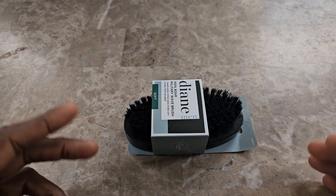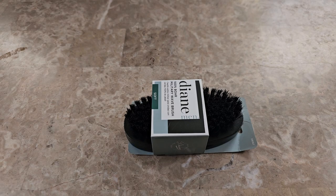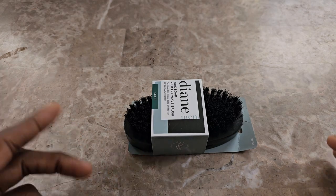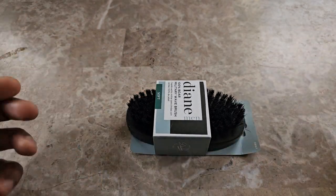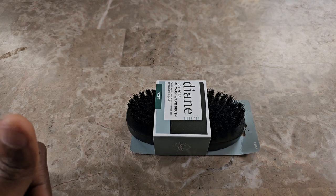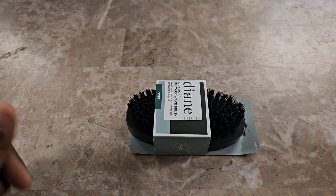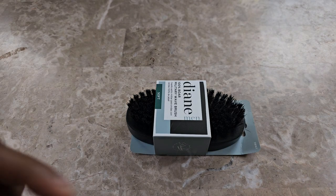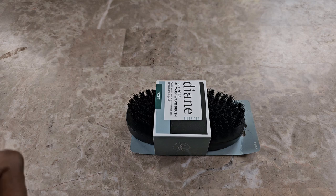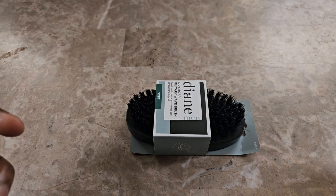I bought this for the sake of always having a little care package on you. I'm actually going to do a separate video detailing all the things you should have. For me, I was purchasing this to have a little brush that I could use after work or doing something — halfway through the day you find yourself needing to freshen up, brush your hair. Maybe you've got hat hair, whatever the case is.